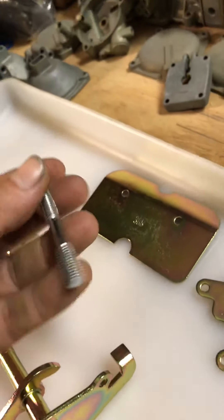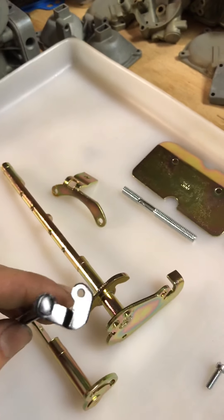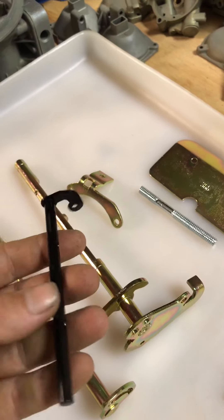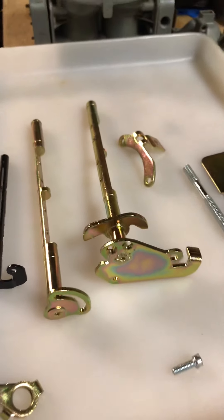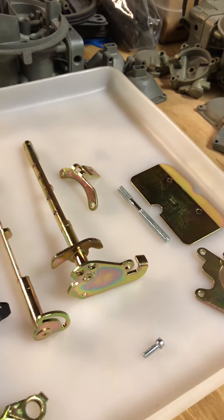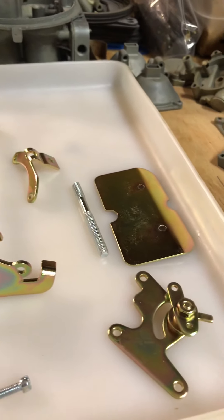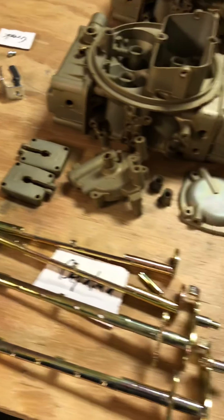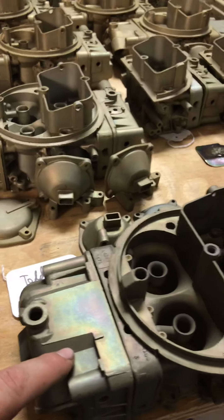The only prep I did was ultrasonic clean them, dry them, media blast with glass bead, wash them off, and soak them in an acid salt — in this case sodium fluoride — just to activate the metal and clean off any tiny rust that might be in the cracks. That's pretty good for a 50-something-year-old piece.